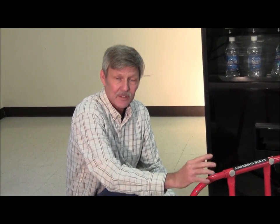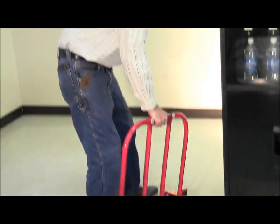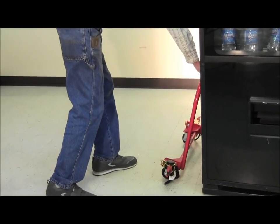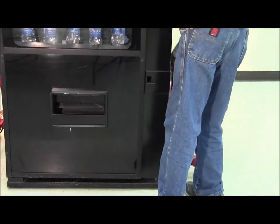I'm here today to show you the Anderson dolly system. This dolly system is different than everybody else's dollies because it doesn't have a hydraulic jack or mechanical lift inside each dolly. And it's practically effortless to move this machine. Let me show you. Put one dolly on this side like this, and another dolly over here like this.